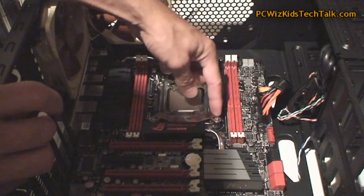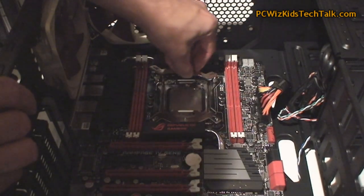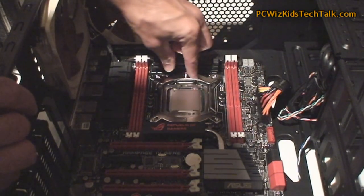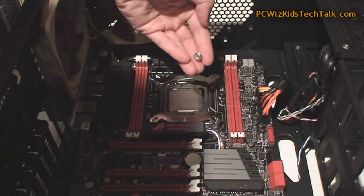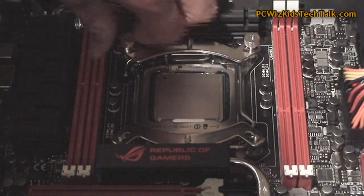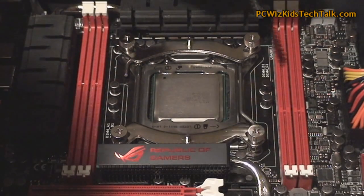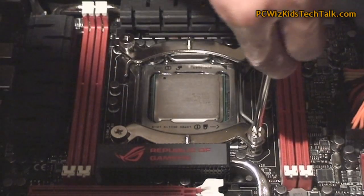You see how I placed that in on those two holes? The notch in the center is going to allow us to place the CPU cooler on top. Before we do that, there are four thumb screws that we need to apply on either corner to fasten the brackets. After you do that, tighten it a little more with the screwdriver, but don't over-tighten — just enough to make sure it's secure and not loose.